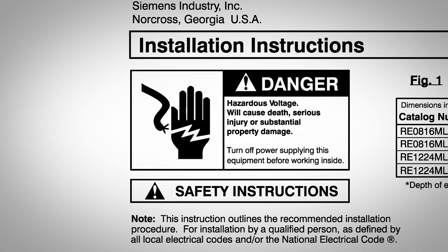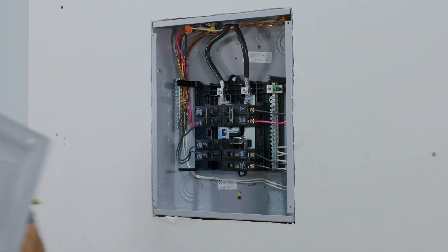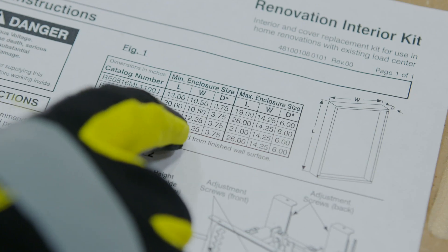Before installing, shut off power to the load center. To begin, remove the cover and measure the enclosure dimensions to verify they're within the minimum and maximum requirements for the kit, using the Figure 1 instructions.